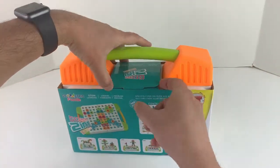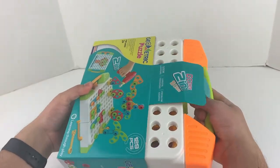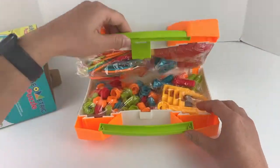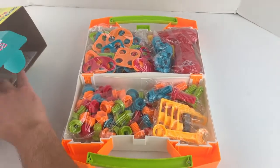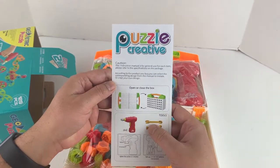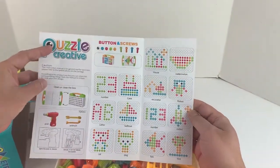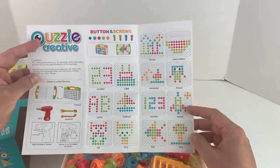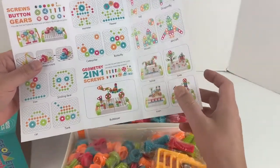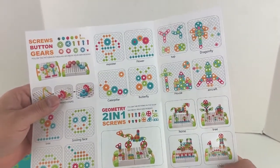Let me go ahead and open this - it's kind of tight. Here's the box open, and here's the instruction booklet itself. The wrench and drill will open the box to make the designs. Look at this guys - there's a cake, numbers, letters, fish, and on the back side there are more designs. There are also some 3D designs: bulldozer, horse, tree, train, and child. Pretty cool!